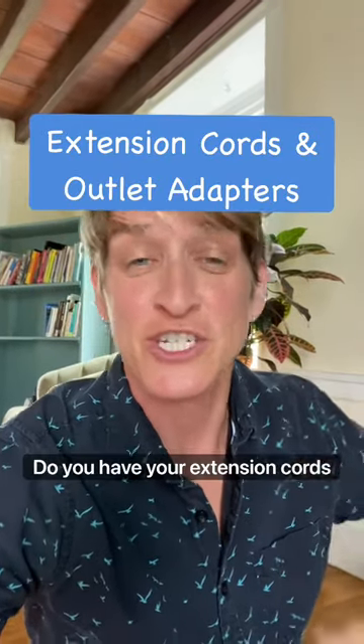Hi, my name is Kristen. I'm a professional organizer. Do you have your extension cords and outlet adapters all in one place? This is just a reminder that that might help you.